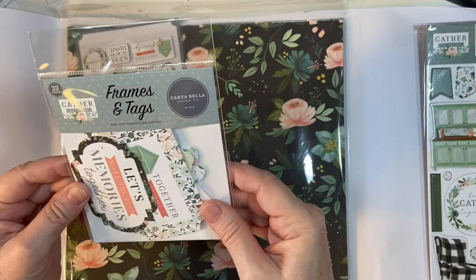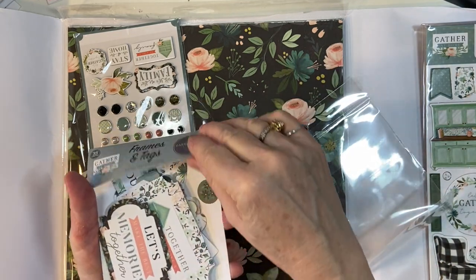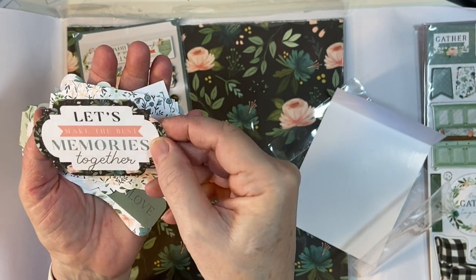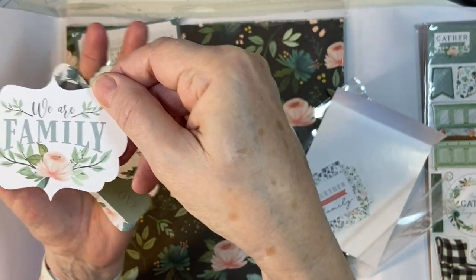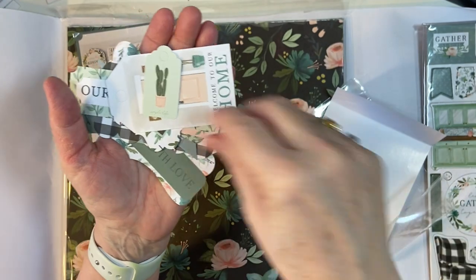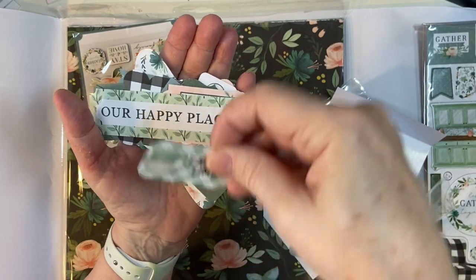Here is our ephemera — beautiful pieces, as usual. I also use these for my fun-folds. Sentiments include: Memories, Family, Togetherness, Happiness, Home, Life is better with you, a little cactus, Welcome to our home, Thankful, grateful, blessed, and Family time with a coffee cup.